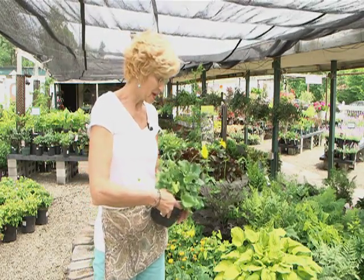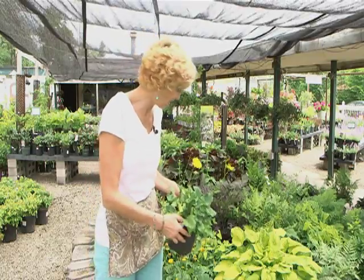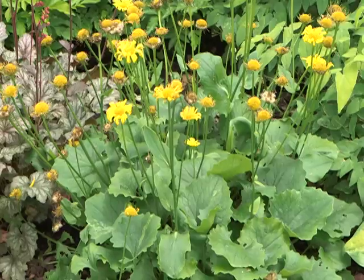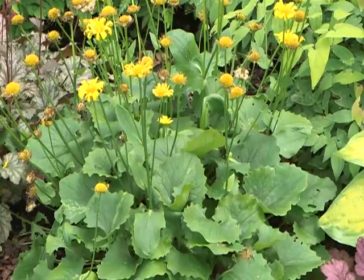So this is a gorgeous Doronicum right here, and you can see it's kind of cute in the pot — nice little yellow flower, which brightens up a shady area. But look at it planted, and this is only a season old, and it's just exploded. It's gorgeous, and again, that yellow will pop in a cooler area.